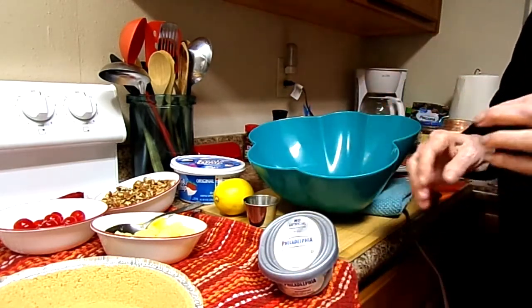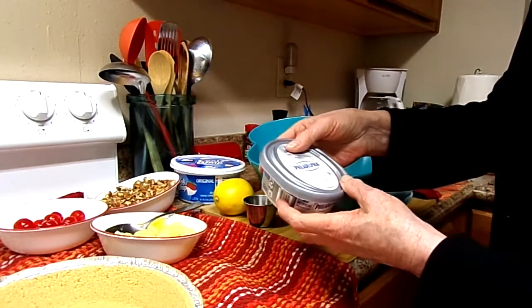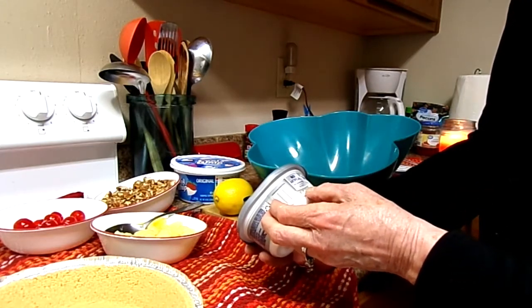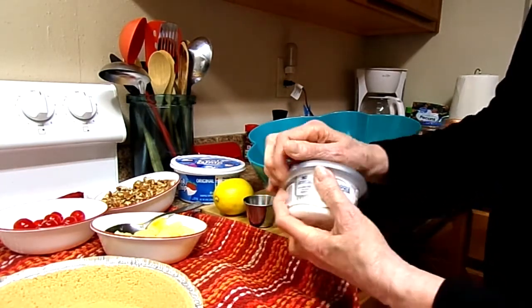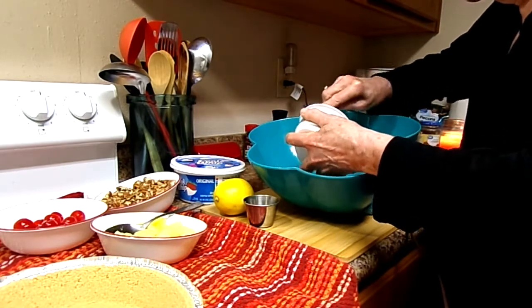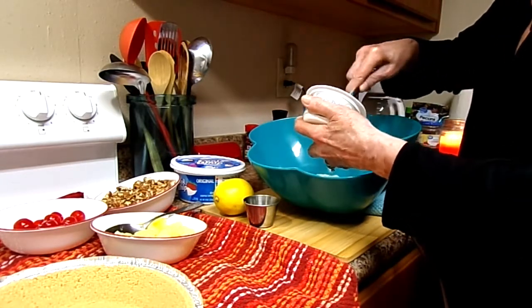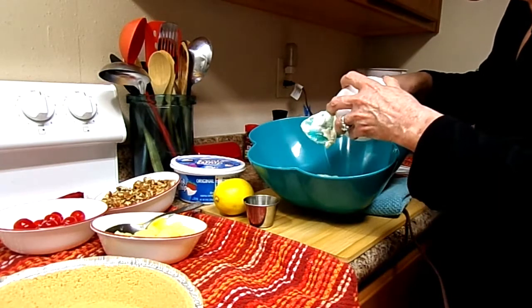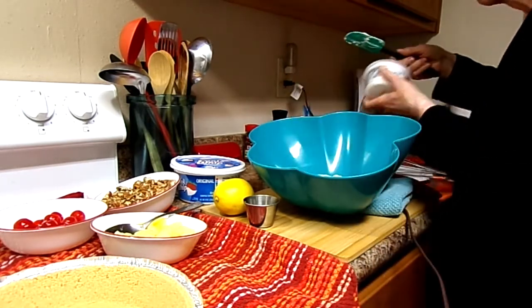I have the Philadelphia cream cheese here and it's softened — it's been sitting out. This is a little eight ounce container. They used to come in little blocks, but now I didn't see any blocks. So it's a little eight ounce container. I'm going to add this in. I love Philadelphia cream cheese — it's good with pineapple. Slice up a little bit of celery and put it in there — that's a treat right there. This pie ought to be good.